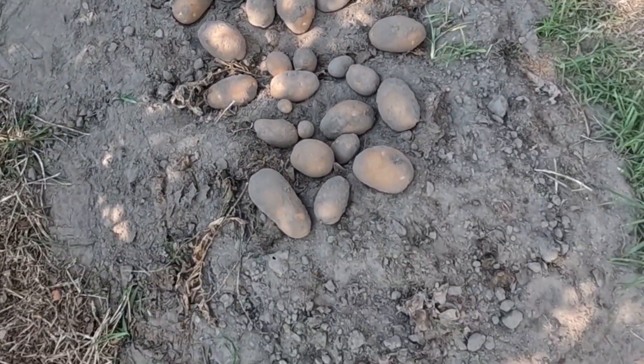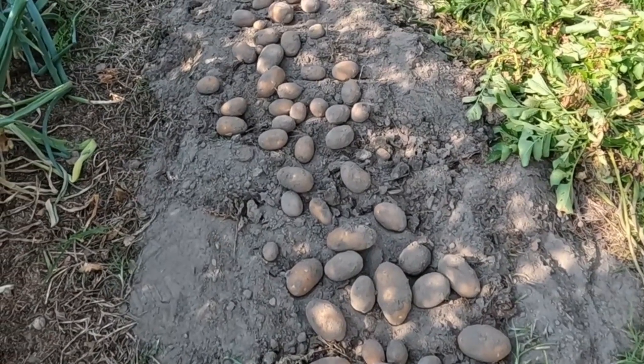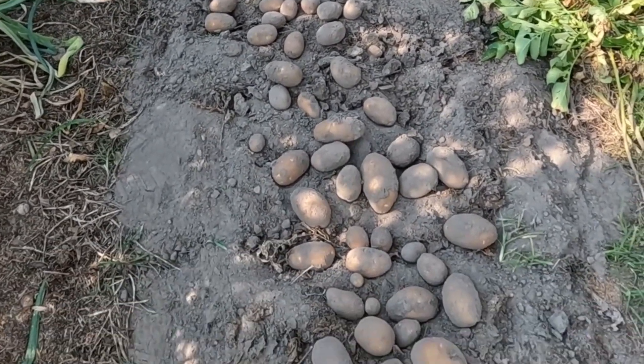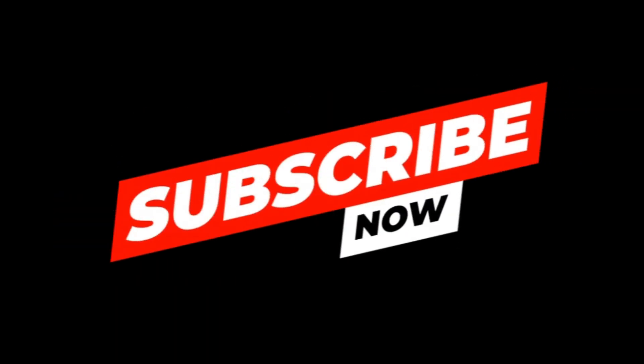You can see the potatoes laid out — leave them out there for a day or two to dry, and then put them in storage. Please subscribe to my channel; it helps me and also allows you to see my varied content.